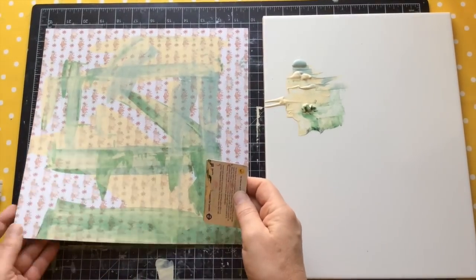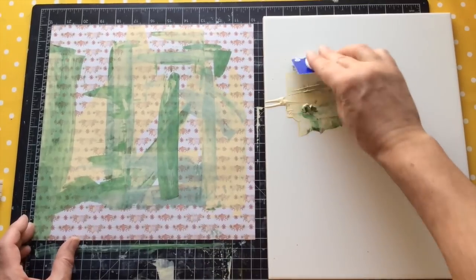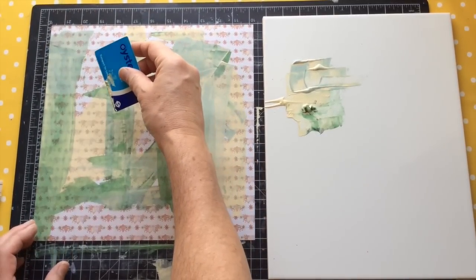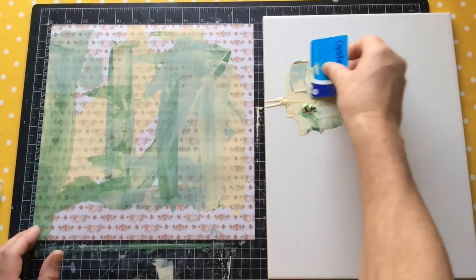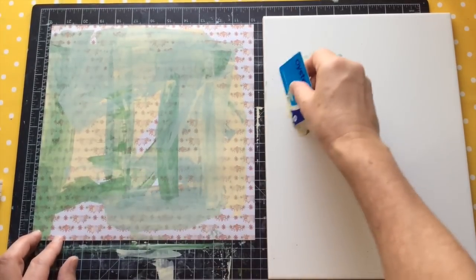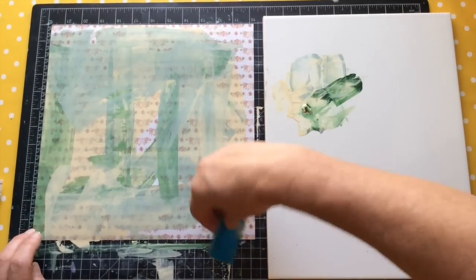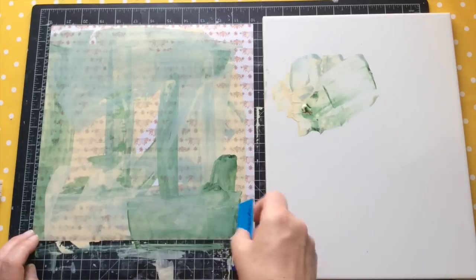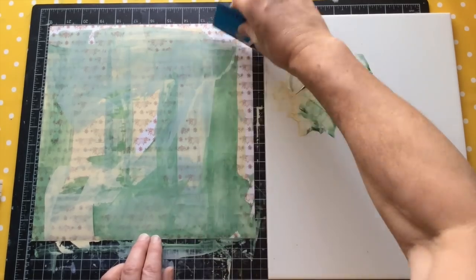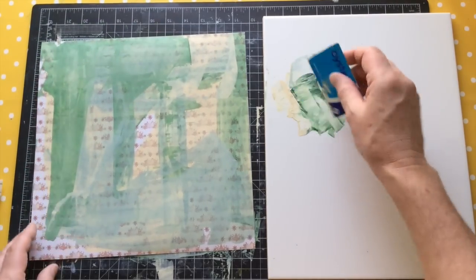Subsequently, someone else has sent me another two-colour combination and said, 'Do you fancy trying this one?' I won't tell you what the colours are because I don't want to give it away, but Connie Lee Jackson, I'm going to do yours — I just need to get a little bit further ahead with my video recording. We've just had our bathroom done and the kitchen is currently having a good facelift. So if you do hear knocking, it's the lovely workman in my kitchen giving it a facelift that's been needed for at least 20 years.